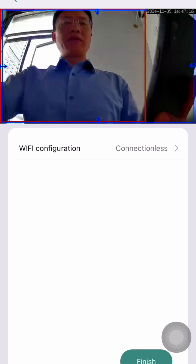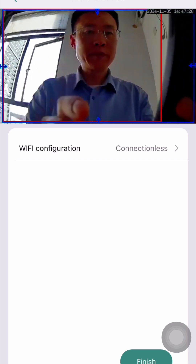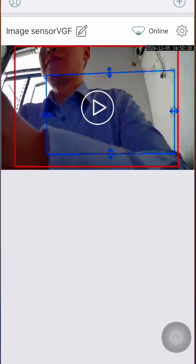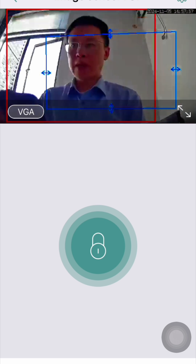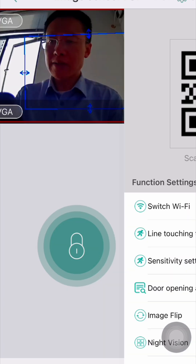It is connected successfully. Now the image sensor can detect my face. Thank you. After the configuration is done, it is connected. Here we can see the setting in the upper corner.